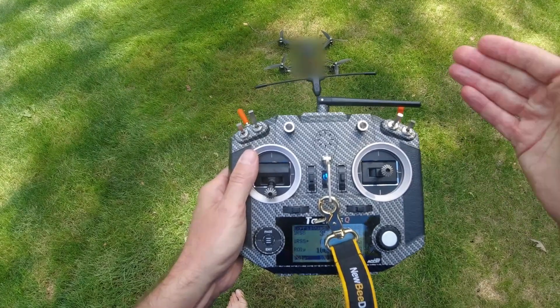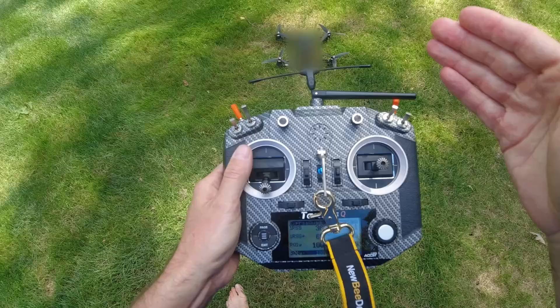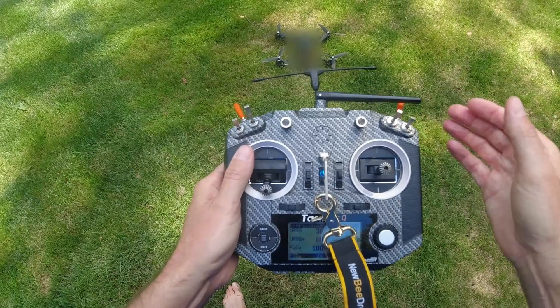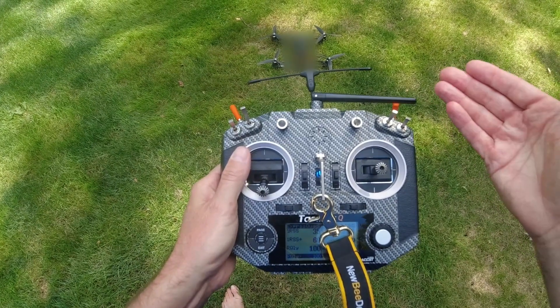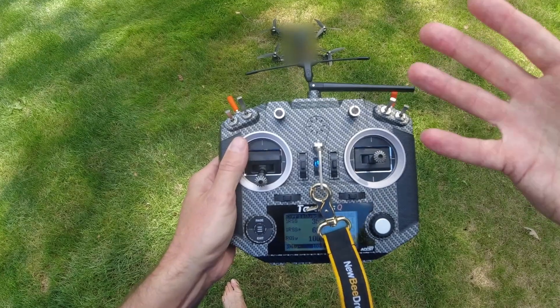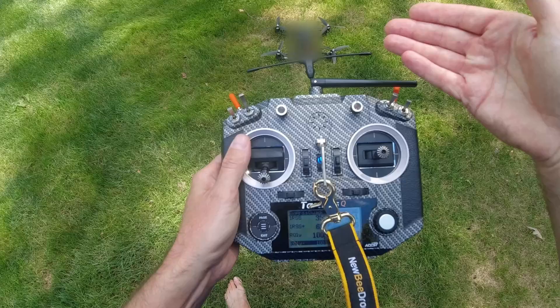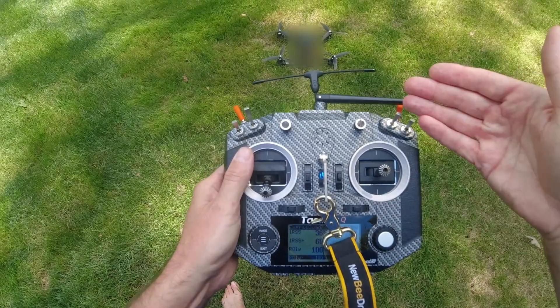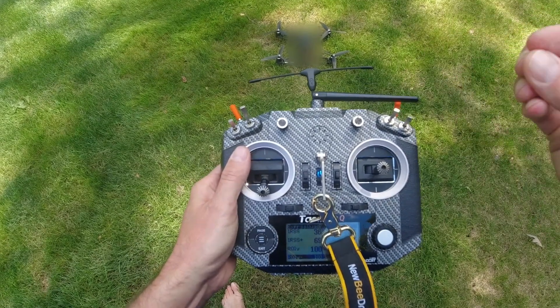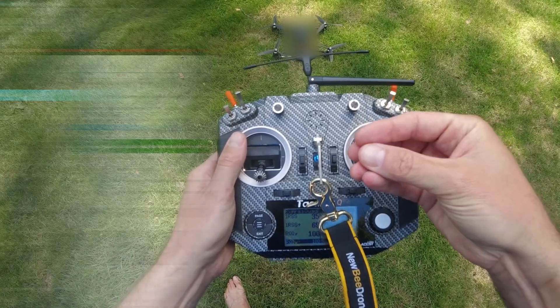There's an annoying bug in iNav for D-Shot that doesn't affect all ESCs but does affect some. The bug is that although D-Shot works, it doesn't initialize and keep its initialization for some reason. It's definitely a bug because if you flash the same quad with Betaflight it goes away. One solution is to simply use OneShot, MultiShot, or one of the analog protocols instead of D-Shot.